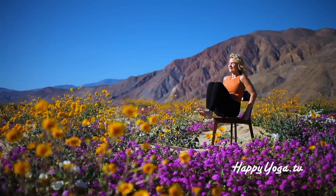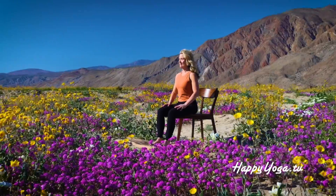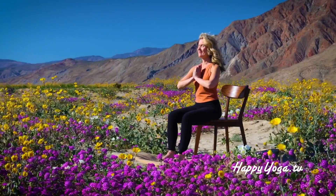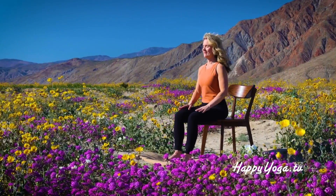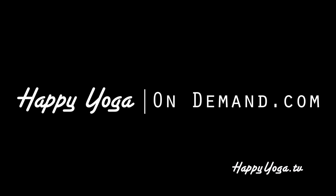Release and return to center. Closing our practice for today. Placing your hands in prayer position, allowing a moment to honor yourself. Namaste. Now that was good.